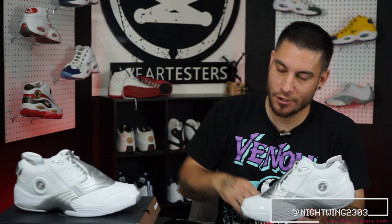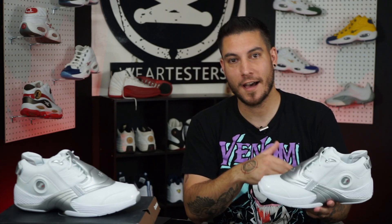Yo, what's good guys? It's Chris from Weartesters.com. Welcome back to the official Weartesters.com YouTube channel. Today we got a detailed look and review of these bad boys right here. For those of you that are too young to remember, this right here is the Reebok Answer 5.